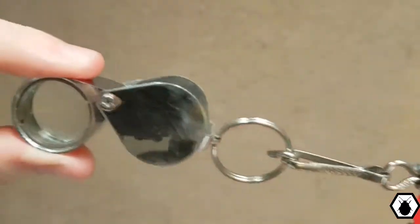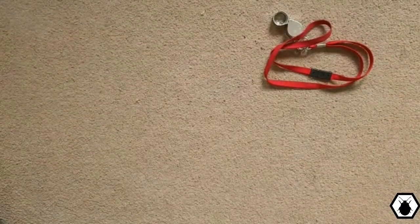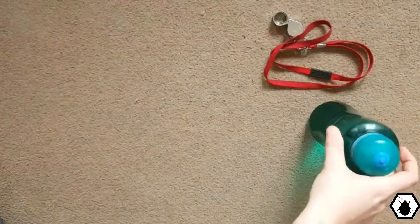Without a magnifying glass you won't see anything. This is a times 10 — you can get times 20, doesn't matter. Put a loop on it so you don't lose it, otherwise you end up leaving them in the field. Obviously if you're outside all day and you're walking around, you're gonna need some water — keep yourself hydrated, keep yourself safe.